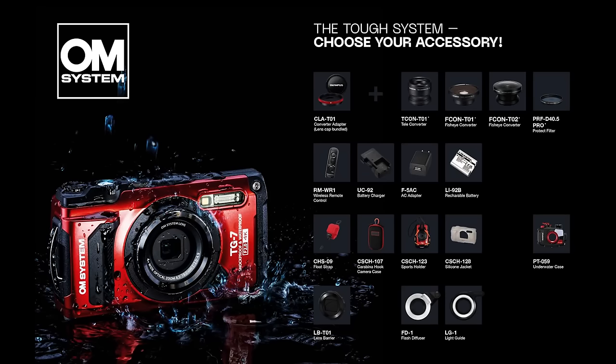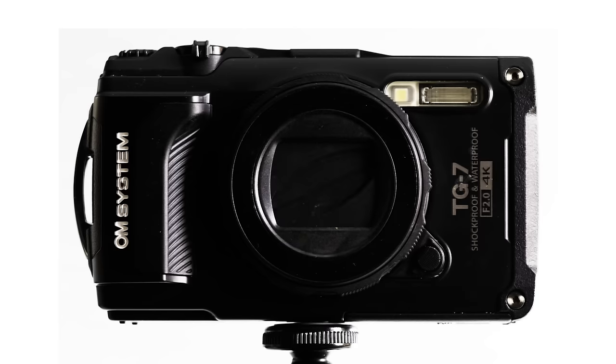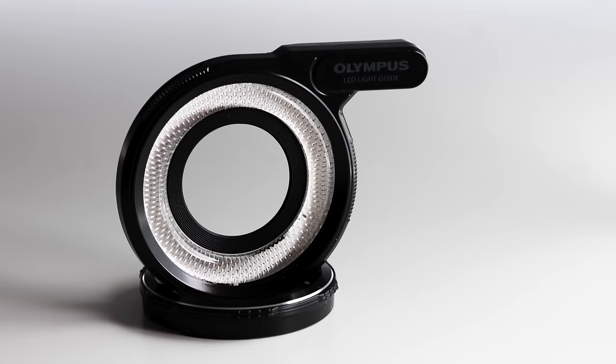The TG7 also has a whole system around it — lots of interesting accessories like wide-angle lens adapters. One interesting new thing is the lens cap that you simply open by turning the front of the lens. It's very handy. And then I think the most interesting accessory is this little thing called the light guide. I'll show you later how excellent it is for macro photography.